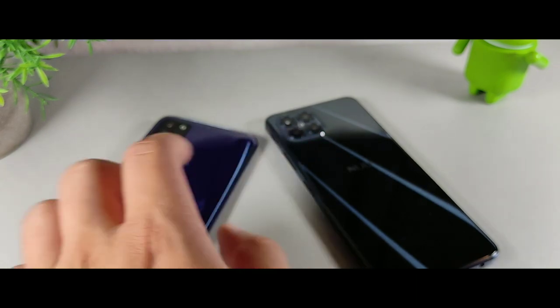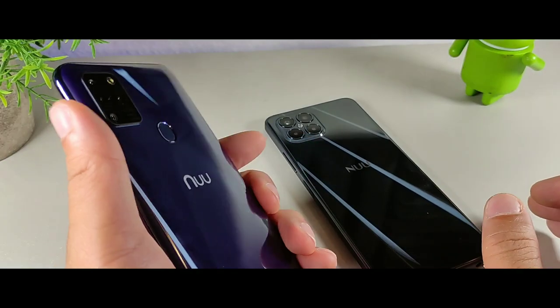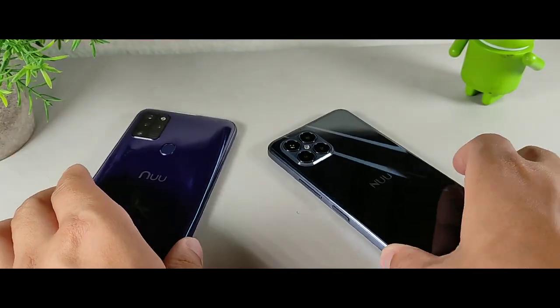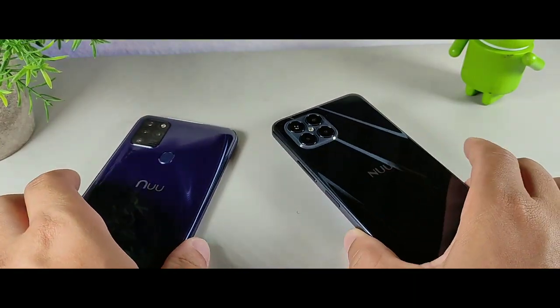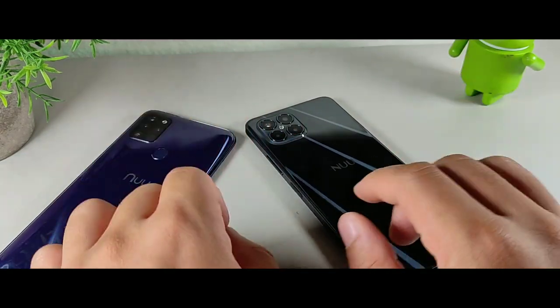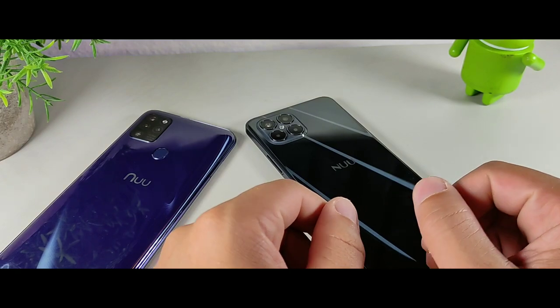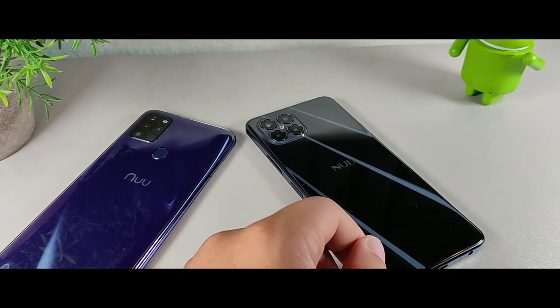The G5 is $149 right now and the B15 is $199. They both come with cases and accessories like the charger, charging cord, and I believe headphones as well, which is pretty cool.